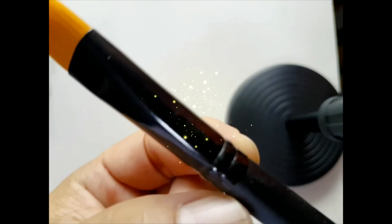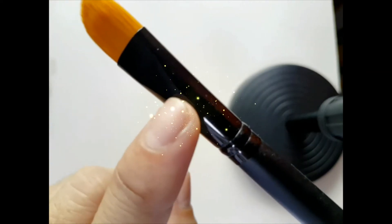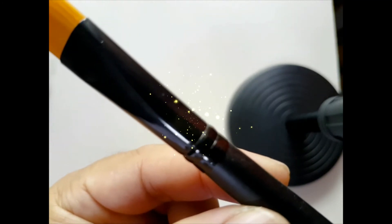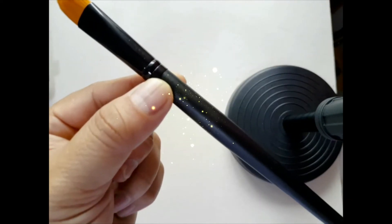This part here is called the crimp — C-R-I-M-P. The crimp is the part of the ferrule that secures the handle, so they are all connected as you can see. And the last part is the handle.